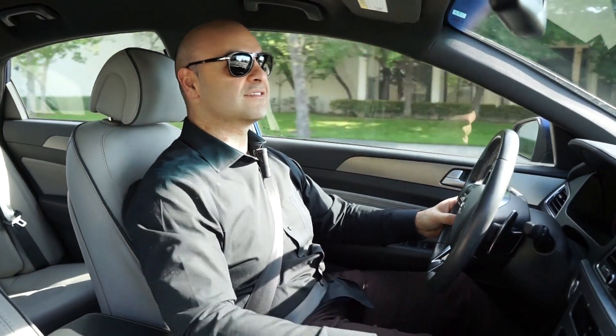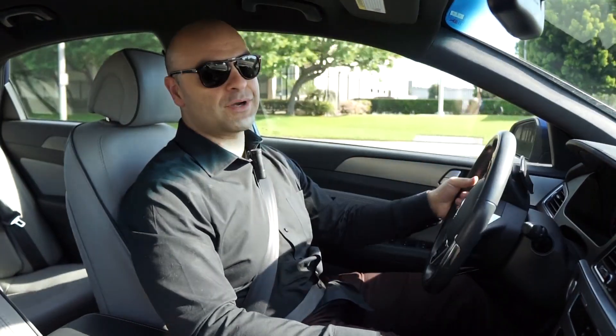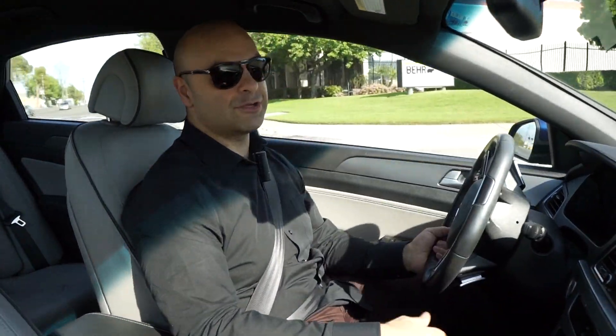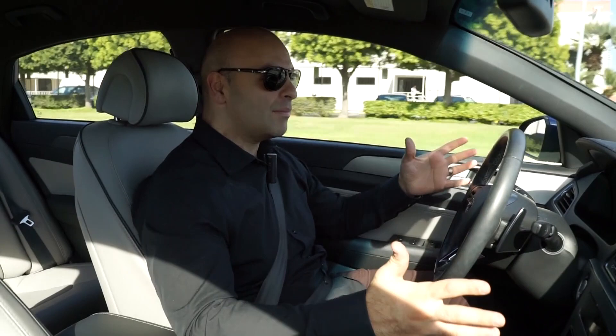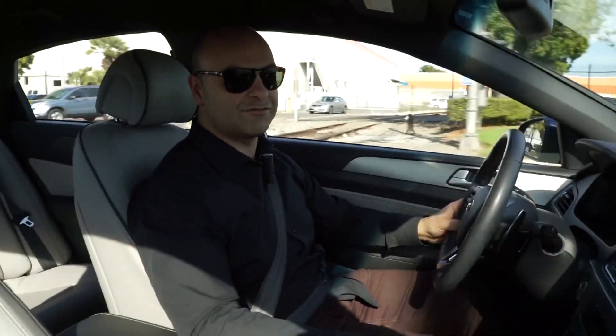Fuel economy is great. I'm getting about 35 miles per gallon on the highway. Depending on how you drive you might get more, but don't expect anything in the 40s — mid-30s is reasonable. On the street I'm getting maybe mid-20s, but I do have a lead foot.